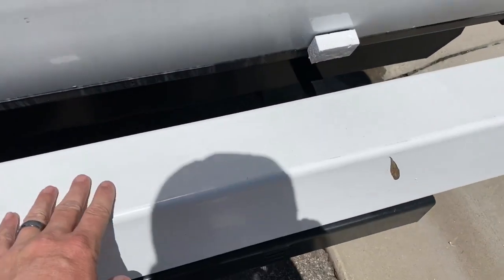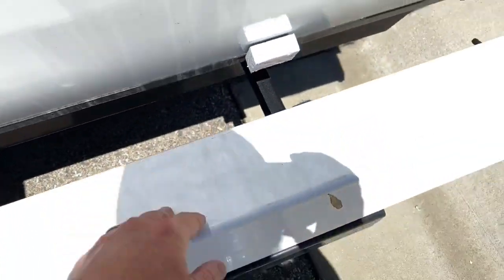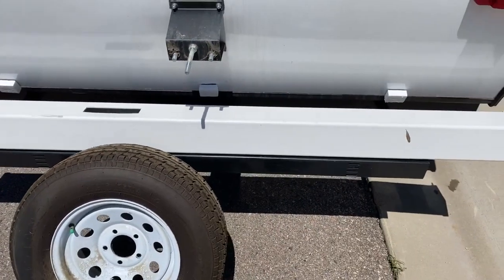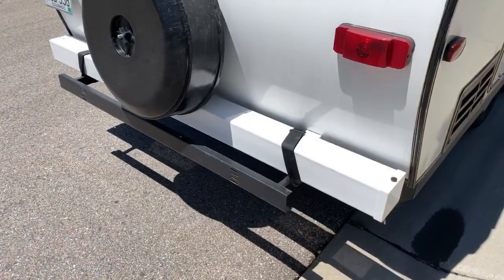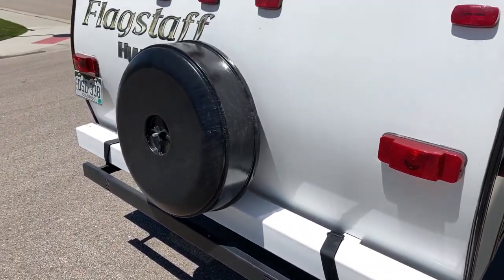And then put this back on. There's Velcro on the back side — this will help hold it. Then wrap a strap around each side and put the tire back on. That will help hold it and secure it in place. Here it is, all strapped on now. Tire's back on.